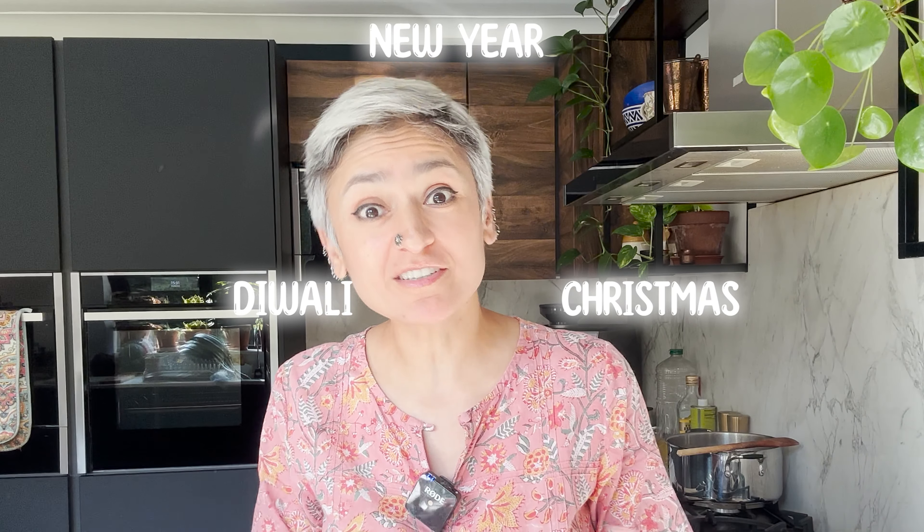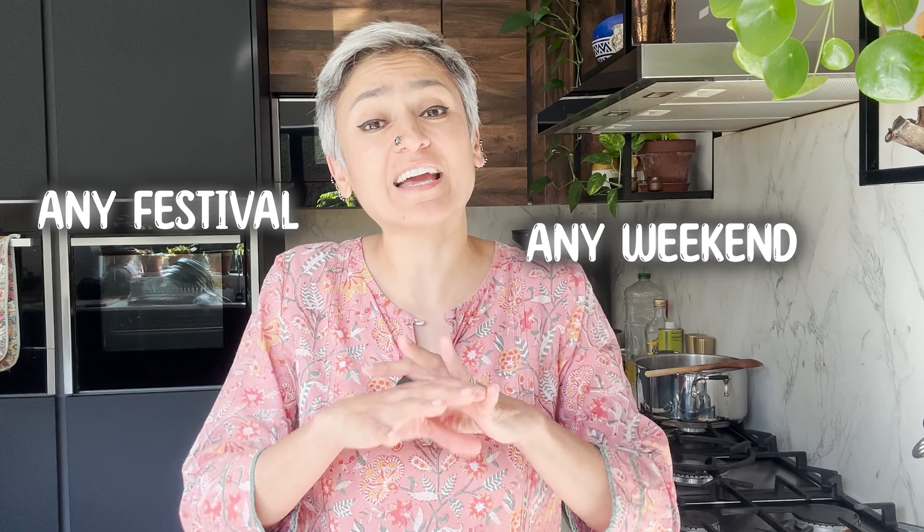We are in the middle of festival season. We have lots of amazing lovely festivals coming up whether it's Diwali or Christmas, New Year and so on. I thought I'm going to do some special recipes that you can cook any festival, any weekend or weekday if you have the time to enjoy with your family and friends. I'm going to start with my absolute favourite chhole.